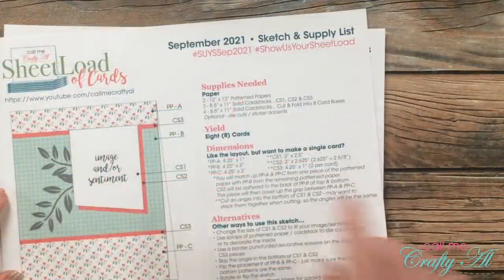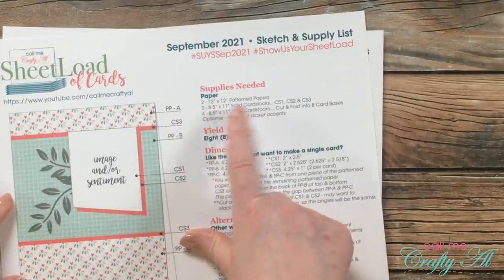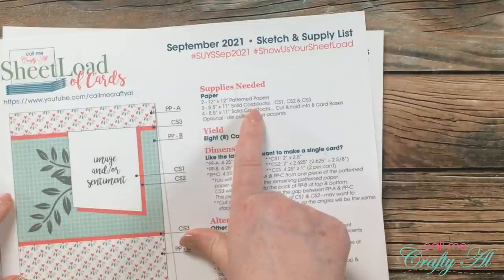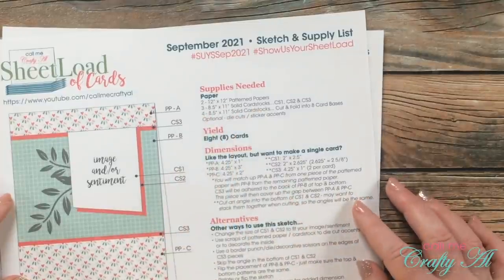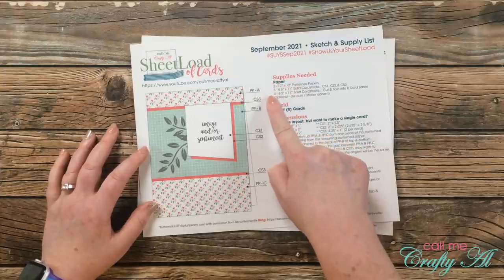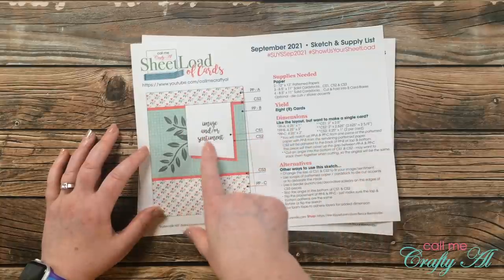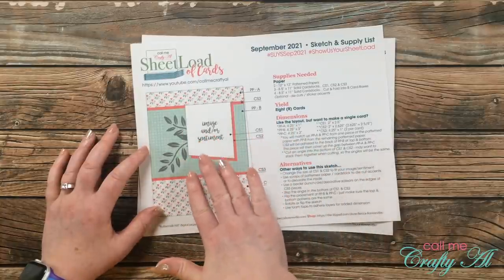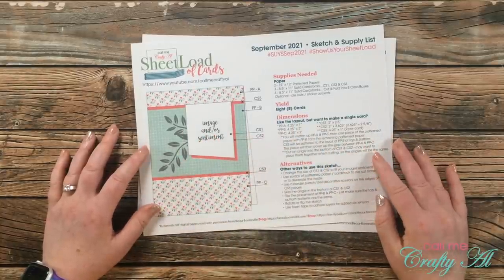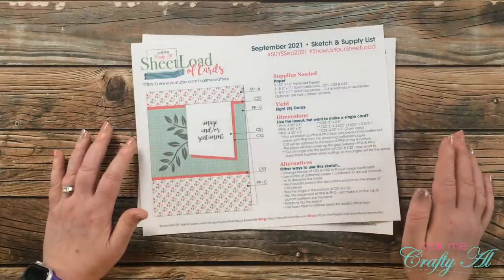This month the yield is eight cards using two 12x12 pattern papers, three cardstocks for matting, and four cardstocks for card bases. Now even though I do give the dimensions and cutting guides for 12x12 pattern papers, this is going to be a good one if you like to use 6x6 pattern paper, and later in the month I'll be back to share how you can do that.